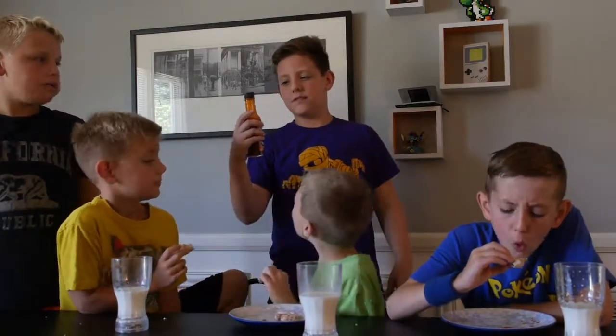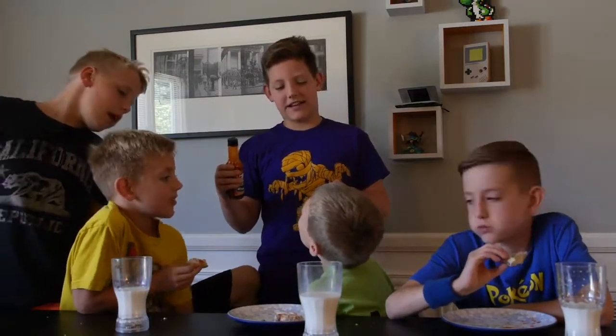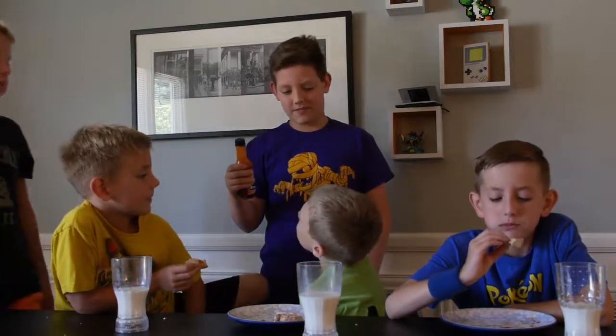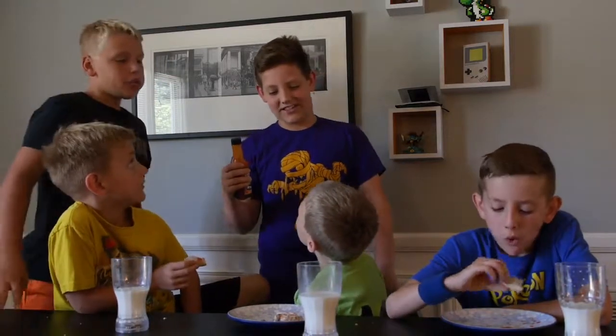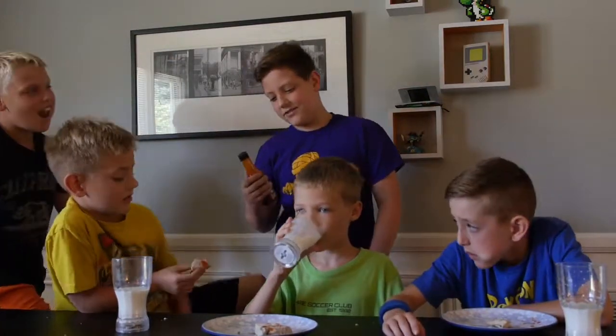It was my gaming expo. They did the hot sauce challenge. What happens if I don't even eat it? That counts as spitting it out and you automatically lose. Yep. And you automatically have to do the teaspoon. Evan has to do the teaspoon — okay, I'm getting the teaspoon.